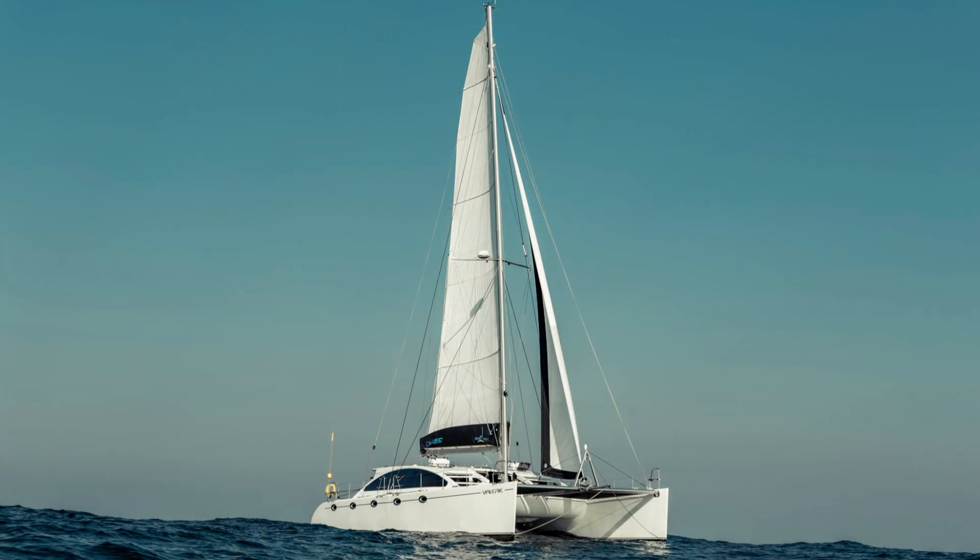Hey there, we are Cal and Mel building Maran, our floating dream home. Hope you enjoy a look at our life of building a catamaran.